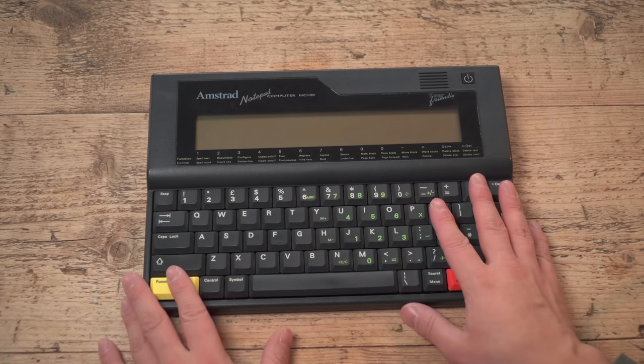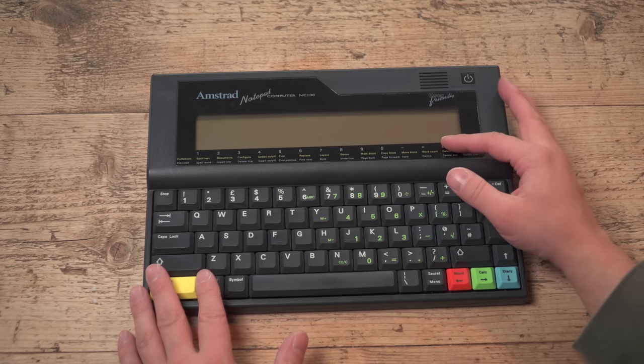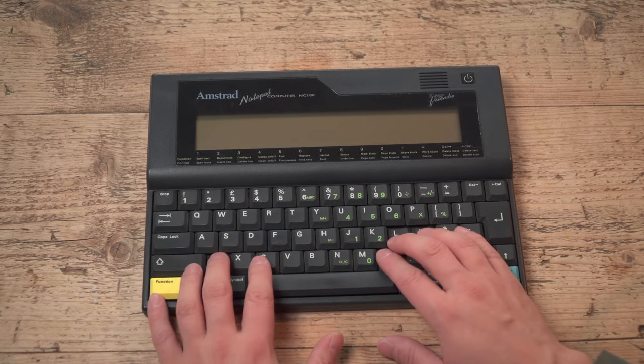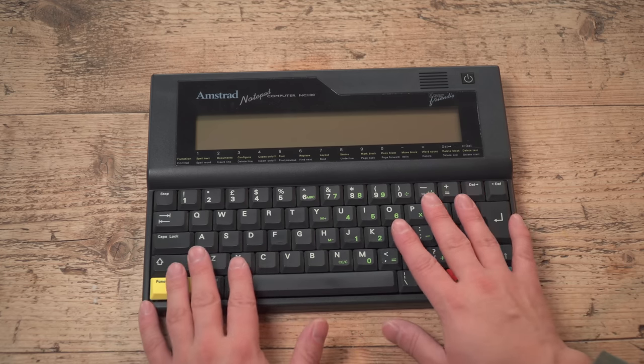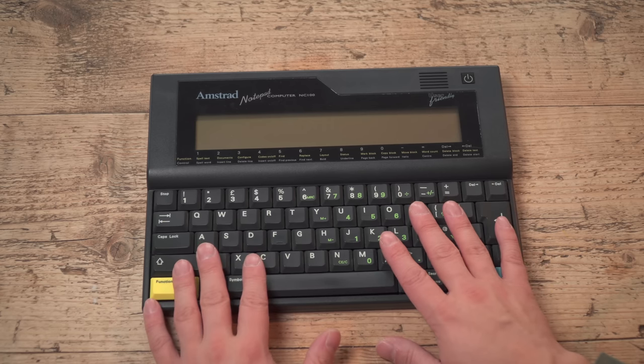This original NC100 from 1992 has 64k of RAM and an 80-column display with eight rows. The keyboard is really, really nice — absolutely fantastic — and superb battery life: 20 hours on just four AA cells, which is excellent for the era, especially compared to things like the Game Gear, Game Boy, and the Atari Lynx.